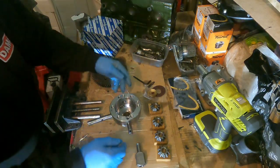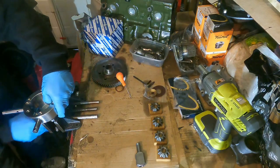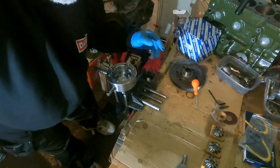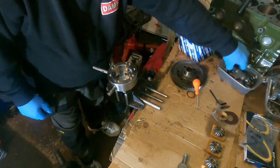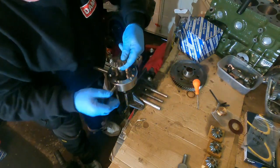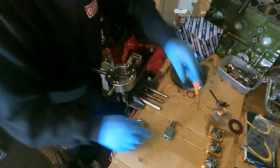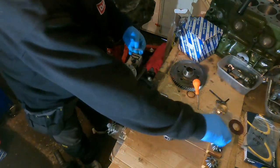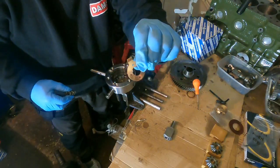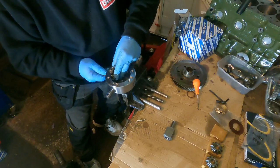Move it over to the vise. Get one of your new thrust washers onto your output shaft and into the diff housing. Now what you need to do is get a planetary gear and your copper thrust washer — put your thrust washer on, put your gear in, line it up, and push that through as far as it will go.